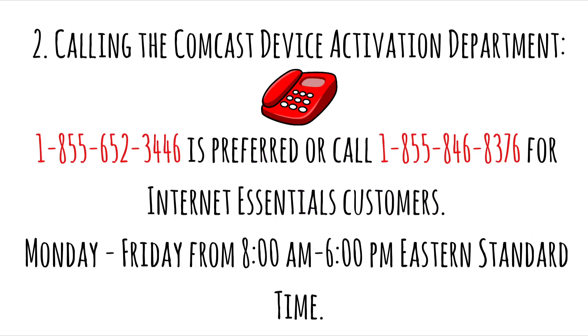Second, calling the Comcast Device Activation Department or Level 2 support. The preferred number to call is 1-855-652-3446, or for Internet Essentials customers can call 1-855-846-8376. Only call Monday through Friday from 8 a.m. to 6 p.m. Eastern Standard Time.